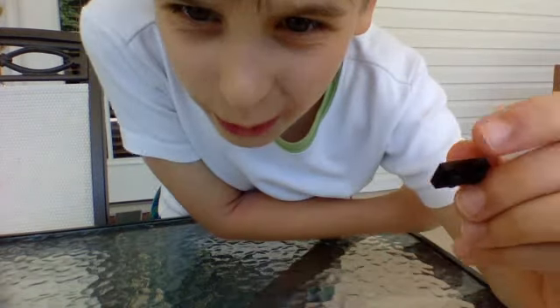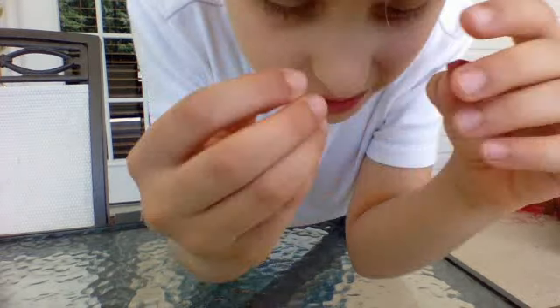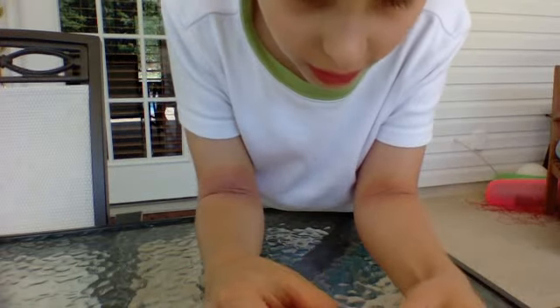Now for the chest plate, you're going to need a one by two and two slopes. You're going to want to put them on like that — let me just show you. Okay, looks like that. Now you're going to want to put that little piece right there on like this so it's kind of centered.